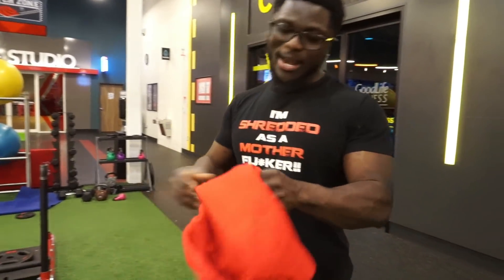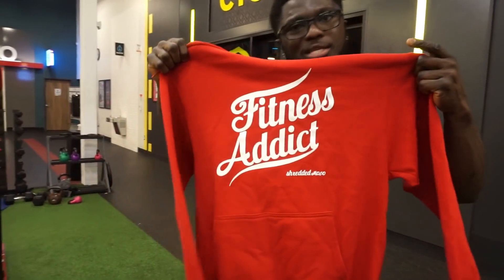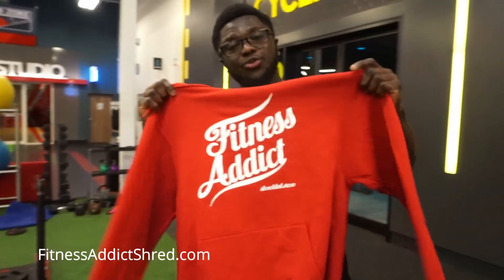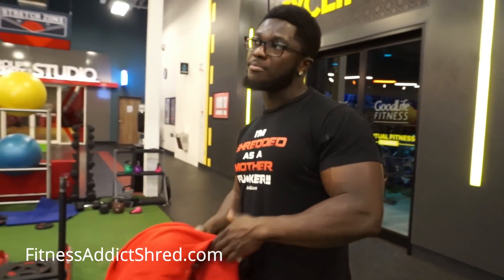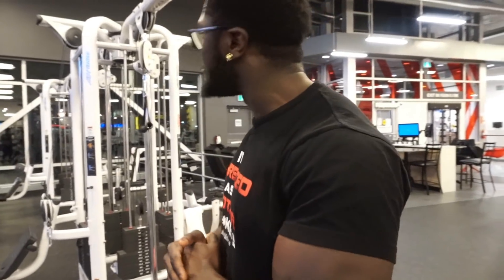Before we go, I want you guys to check out the hottest merch in the game. I know it's cold so check out my hoodies on the website: www.fitnessaddictshred.com. Stay tuned for this video, I hope you guys like it, and stay shredded. Okay guys, the first exercise on the list that's gonna hit our lower chest is simple — cable flies.